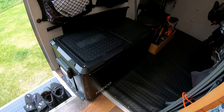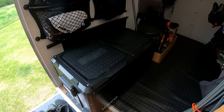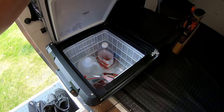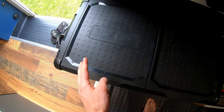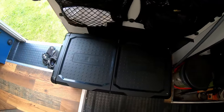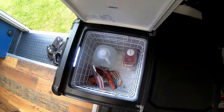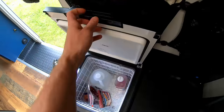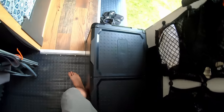Under the cargo nets is the ICECO VL75 Pro dual-zone fridge-freezer combo. It's empty right now since I'm staying at my parents', but it's been really awesome. Even though ICECO sponsored it, I did all my research and this is the one I would have chosen anyway. The lid opens both ways — forward for quick grabs or all the way back for unloading groceries — and it doubles as a seat when getting ready to ride.